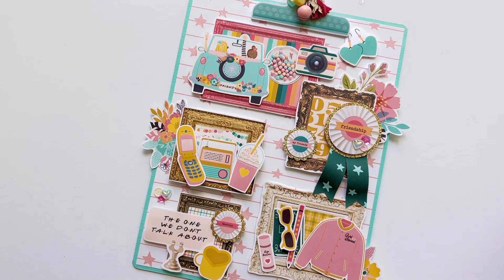Hi everyone, welcome back. I wanted to share with you the newest digital collection from Kelly Bangs Creative — it comes out today. I am so excited! This one is all about girls and friendship and all the fun things that we love to do together.